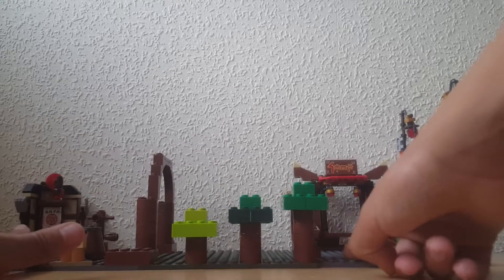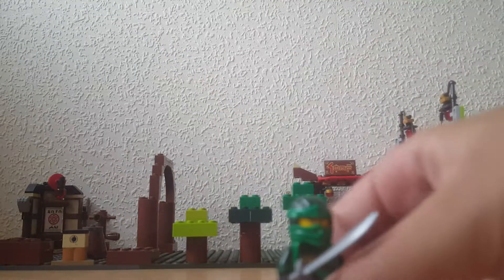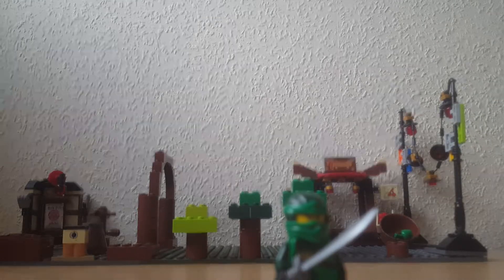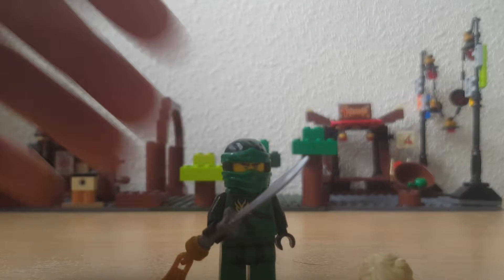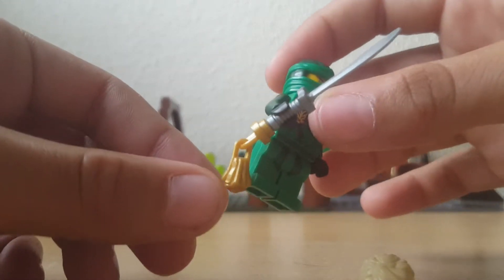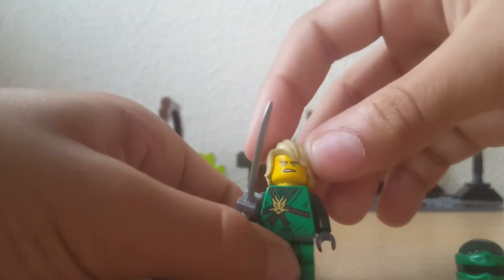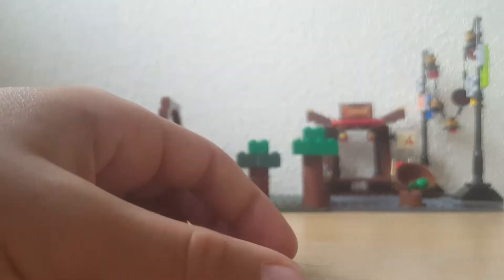Our first ninja is going to be Lloyd because he is the leader of the ninja. This is what he looks like. I don't have him in his actual minifigure form, but it's just the old green ninja body with the new green ninja's sword, tassel, and head — which is double-sided with his hair piece. It's not really much to explain about this ninja, apart from that he's one of my favourite ninjas in this MOC.